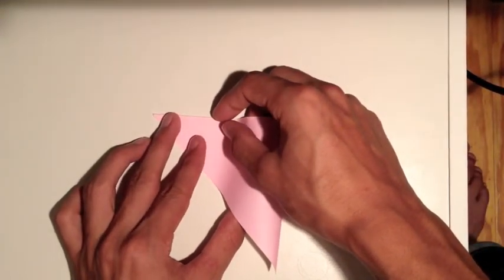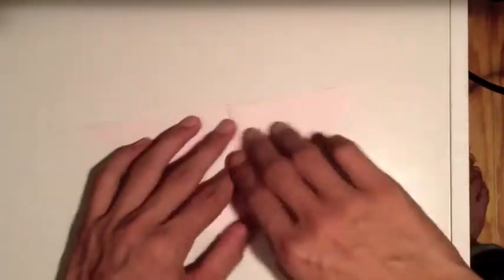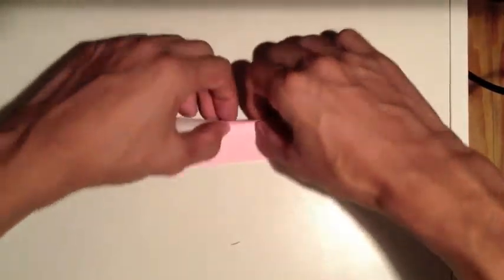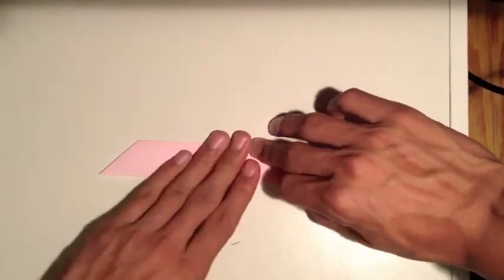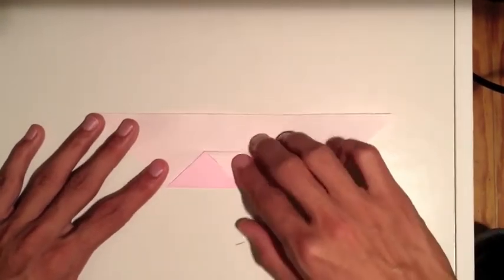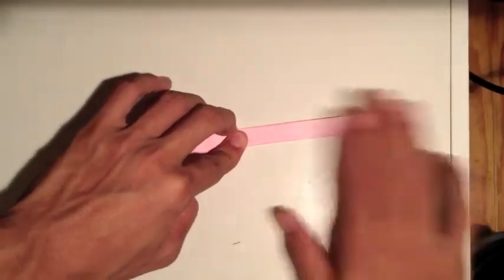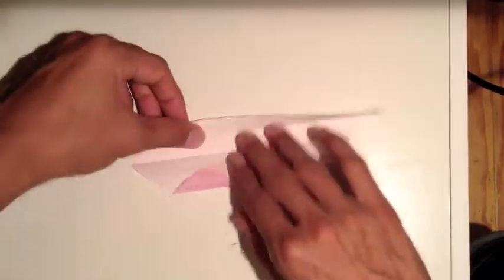First we're going to fold it in half with that crease going across. Unfold that, and we're going to bring the bottom up to the top. Then fold this down in half, crease it, and undo that fold. Now fold it up again and fold it in half one more time. Now that we've got that done, we're going to undo all those folds we just did.